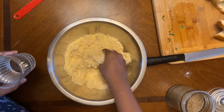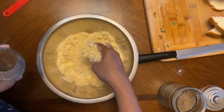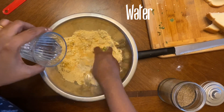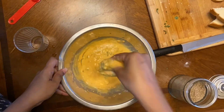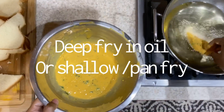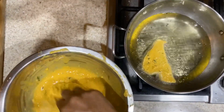Gradually add water and make a thick paste — not very thin and runny, and not very thick either. The batter has to be of good consistency. Then you're done — fry this in oil, or you can shallow fry; you don't need to deep fry.